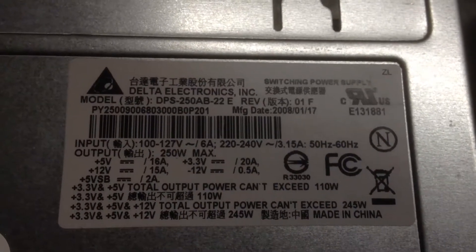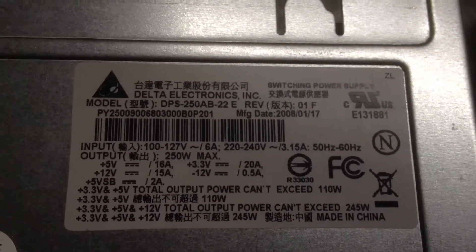That should be enough for the Atom motherboard. Look at all that in the bottom — I was just cleaning this thing out with the vacuum here.